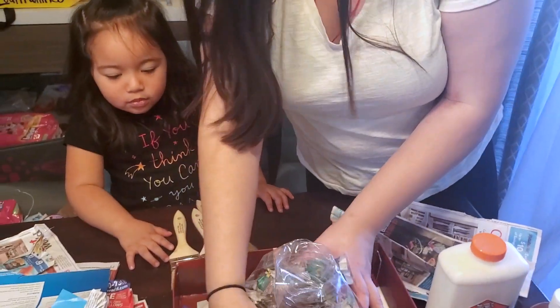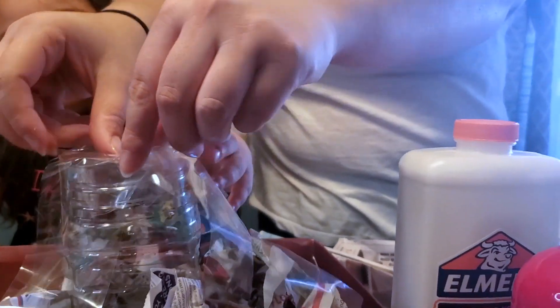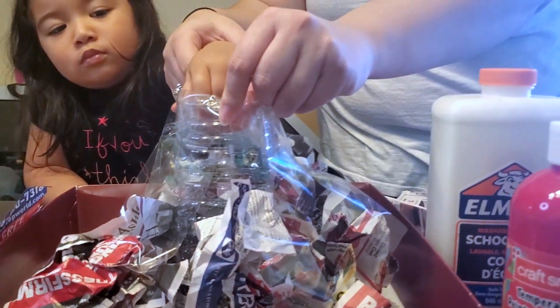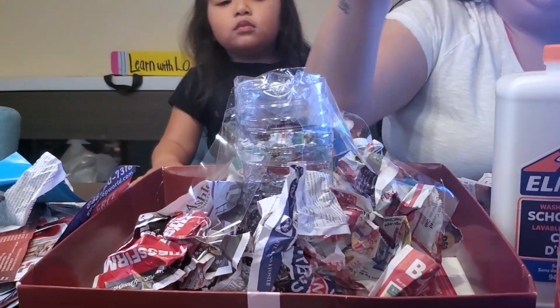So you generally have the shape of what your volcano is going to be like. And you want to make sure that you leave the top open so that you can put in all the ingredients to make it erupt later.